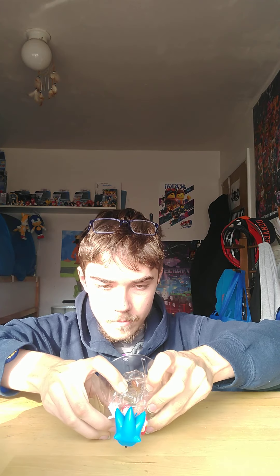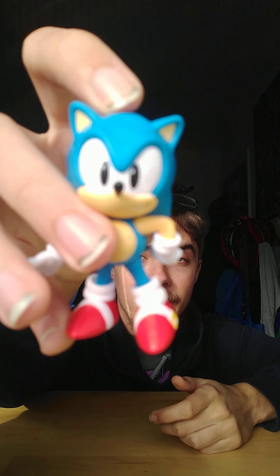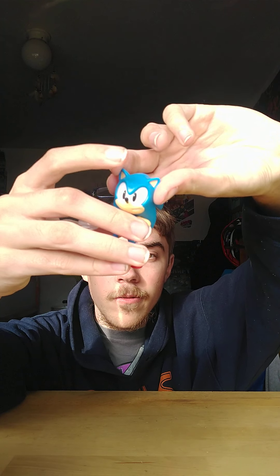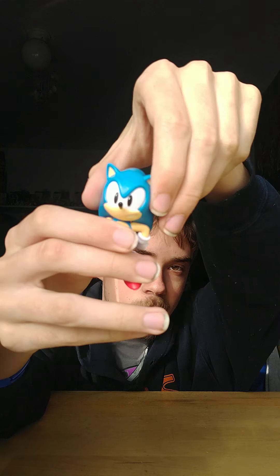There's no accessory for this guy, of course, because these are the 2.5 inch figures. Here's 2.5 inch classic Sonic — he actually feels really nice. He looks really nice too.